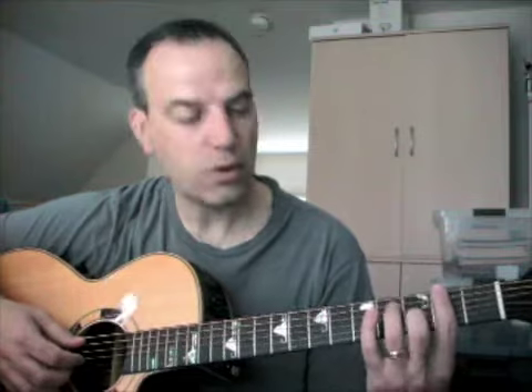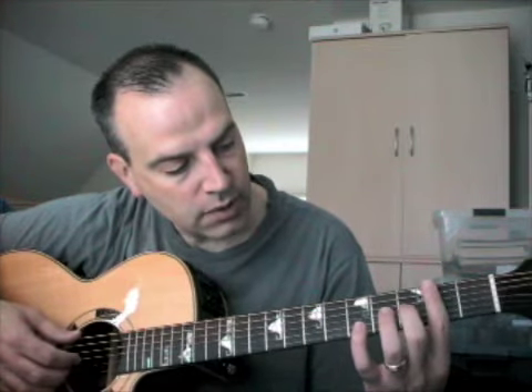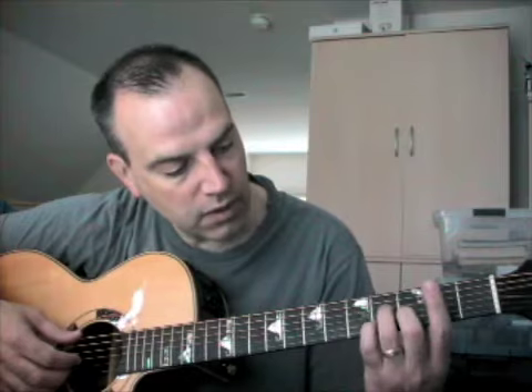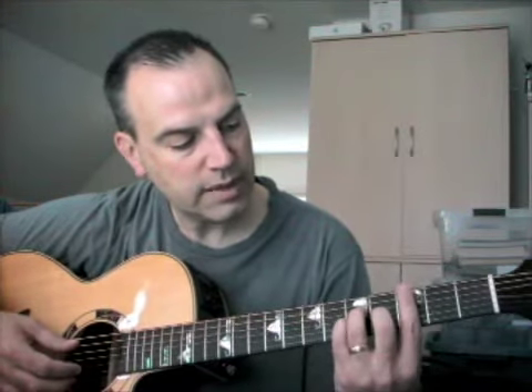After that it goes to a B minor barre chord. I'm barring the entire second fret, and then underneath that I'm playing the second string on the third fret, and the third and fourth strings on the fourth fret with my ring finger and my pinky. It's basically an A minor slid up two frets and then barred.